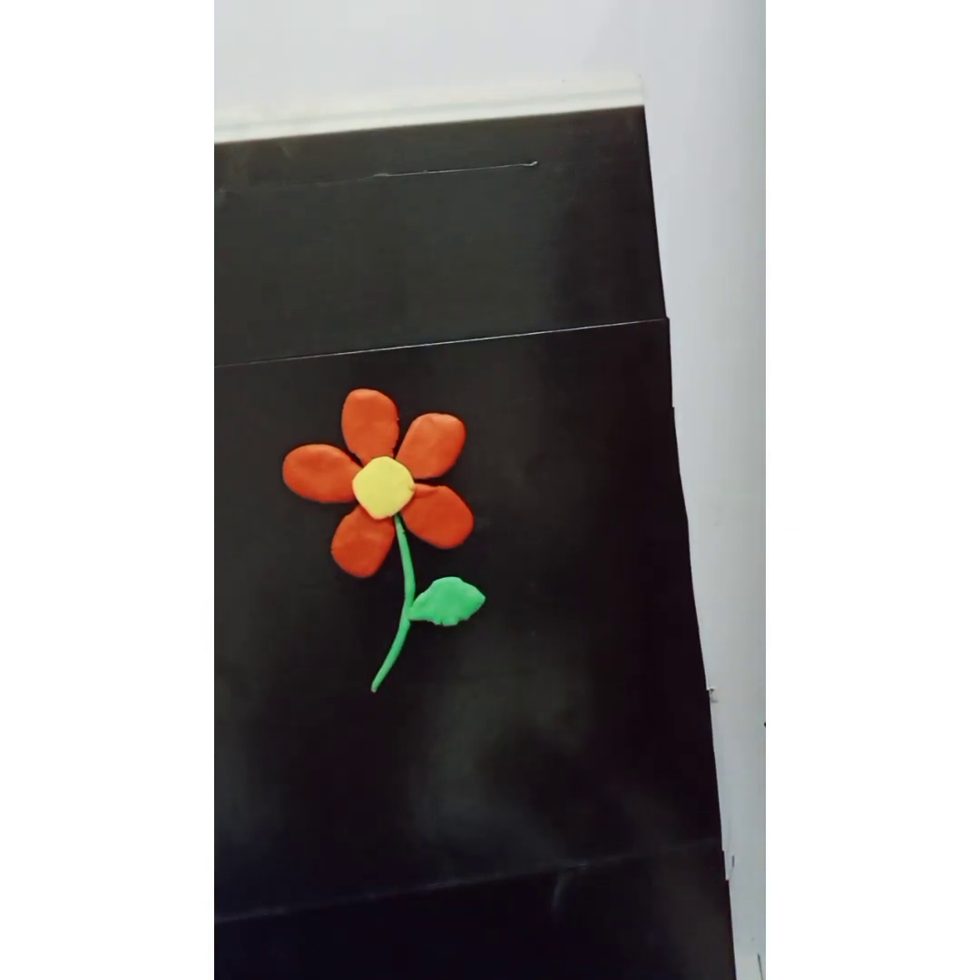Your flower is ready! You can make many more flowers like these using different colors, and you can make different shapes of leaves. Go ahead, make your flower with clay and enjoy! Thanks for watching.